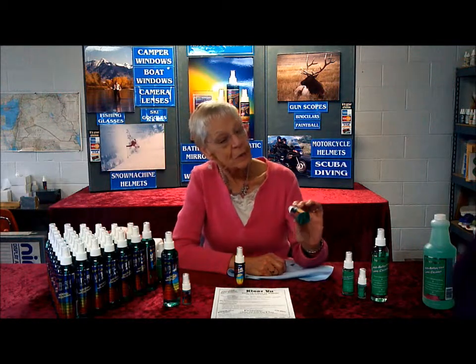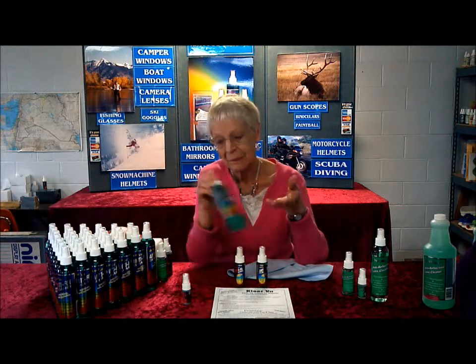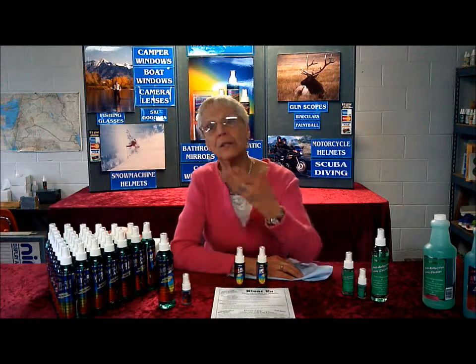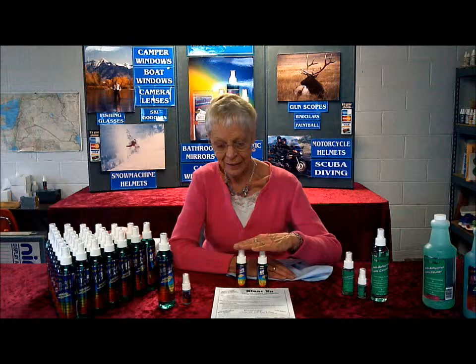This one's a year's supply and we sell it for $10. The large one is four times more product and it's $15. That is basically how we do the anti-fog. You can say different things and definitely make different packages — anything you want to do as far as the price.